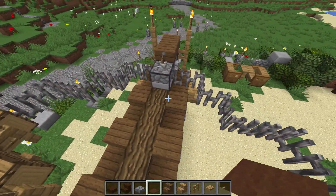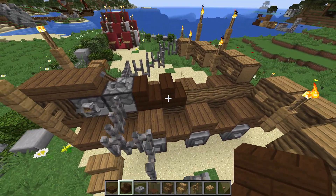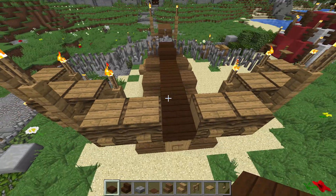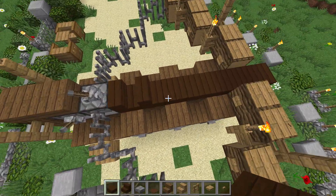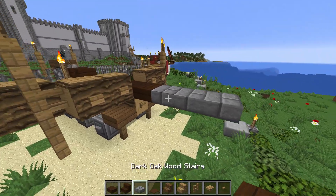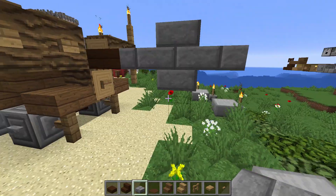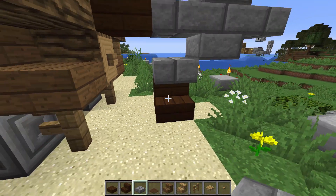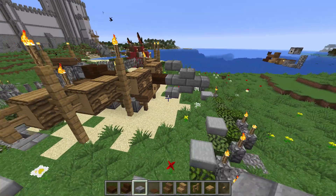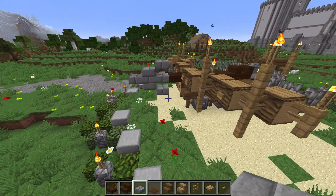Pour représenter l'empennage de notre carreau, on va mettre deux escaliers — ça fait un peu comme les plumes des flèches. J'utilise du bois plus sombre pour la flèche pour qu'on la distingue bien du reste de la baliste et qu'on puisse voir quelle est la partie carreau et quelle est la partie baliste. Une fois les deux escaliers placés, je tire un trait de slab et je le fais sortir de 1. Ensuite, mettez trois dalles, deux stone briques, une dalle au-dessus et une dalle en dessous sur la partie du milieu, avec un bloc support en bas qu'on va retirer. Nous avons donc maintenant une grosse flèche — c'est un petit peu disproportionné, mais dans Minecraft il faut que ce soit plus grand pour être représentatif.